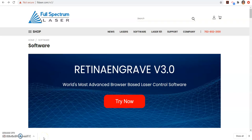In this video we're going to look at how you can use the Full Spectrum Retina Engrave 3.0 when you're not hooked up to your laser cutter or laser printer, to design and save a laser cut or laser engraved file so that you can just import your file and be ready to print when you hook up. You don't have to do a lot of adjustment once you get it loaded. This is really useful if you're at home or someone else is using the laser cutter and you want to make a file ready to go.